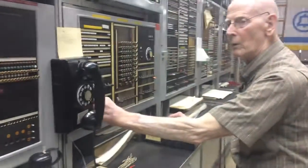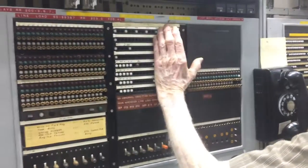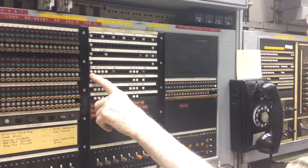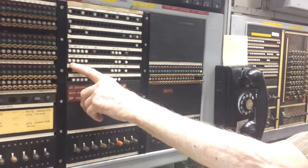So that's the terminating sender. This half is your originating, this half is the terminating. Your terminating, originating sender takes your office code and the four-digit telephone number.